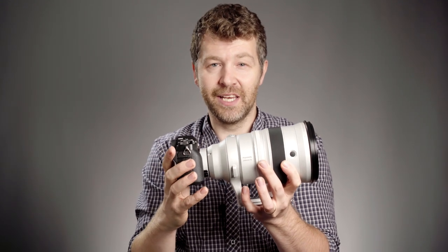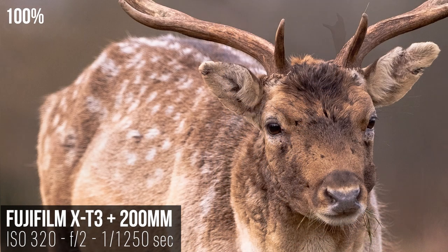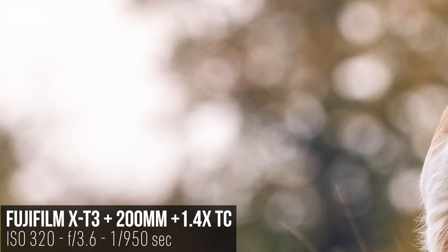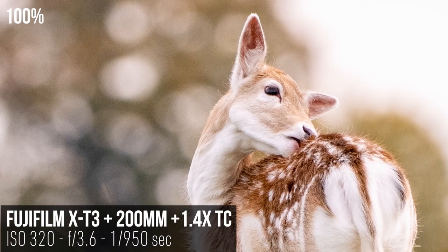The image quality is stunning. At f2 I shot probably 90% of my images wide open, because it was just that good. The background bokeh is lovely — nothing jagged, sharp, or swirly about it. Everything is nice and soft and graduated, and it really makes the subject pop out from the background.